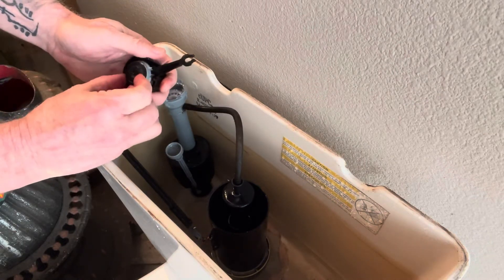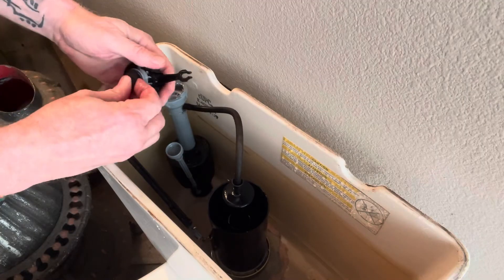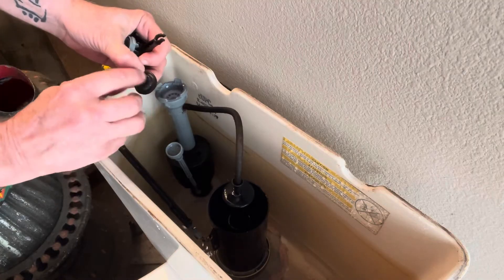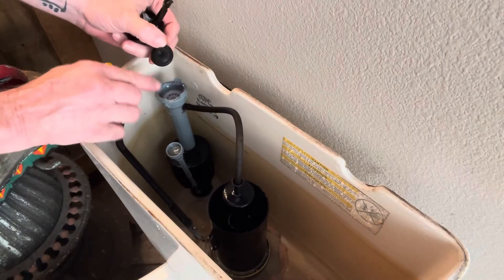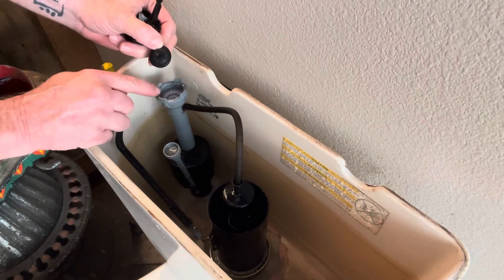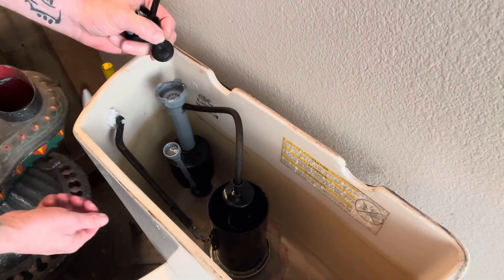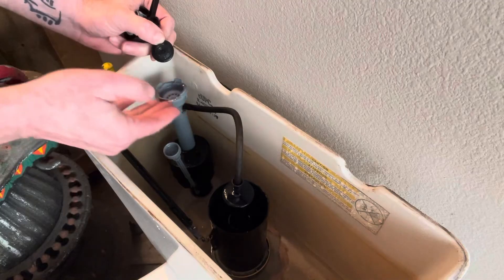You have a seal right here. That seal can get all kinds of debris and mineral deposits on it. You can also get mineral deposits inside here. You want to take a cup and hold it over the top, then turn the water on slightly to flush the water out.